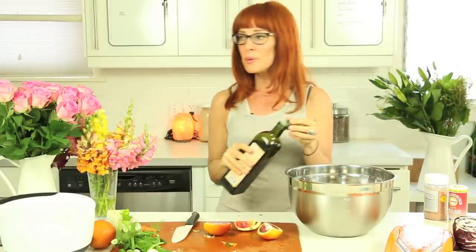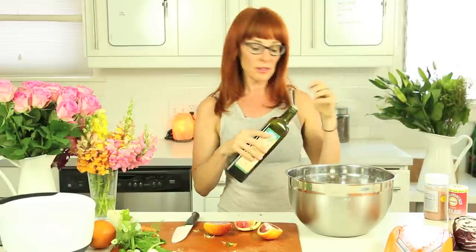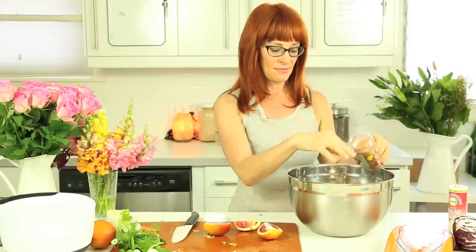So I could do a separate bowl for the dressing, but why bother? So what I'm doing is I just put a little bit of olive oil in. I'm going to put some pinches of salt in, then some garlic powder. You notice I don't measure because it's not all that important.